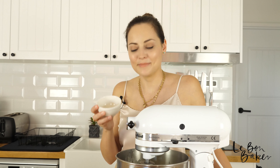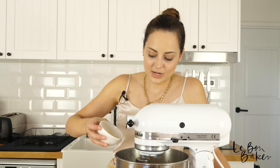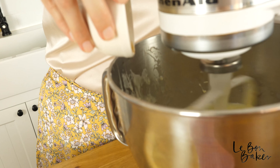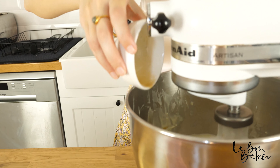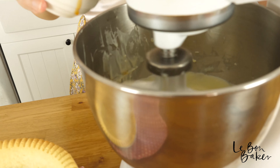Lastly, I'm just going to add my vanilla essence. This can go all in — we don't need to add this in portions, there's just a tiny amount. At the end, you want to taste the cheesecake and make sure it's not too sour. If it is a little bit too sour from the lemon juice, just add a touch more vanilla essence.